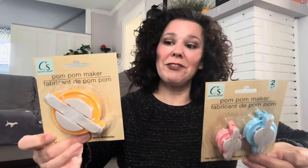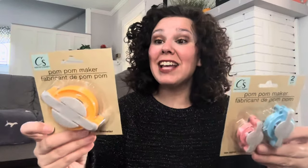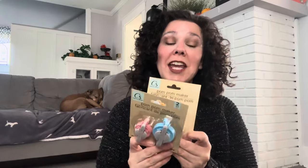In the crafting section I saw these pom pom makers by Crafter Square. They have three different sizes — a larger one, a medium size, and a really tiny one. I actually bought a set of these at my local craft store a few years back. To purchase two of these at Dollar Tree cost me less than what I paid for the entire set, and one of the kids broke one of my smaller sized pom pom makers, so I grabbed these just to have some extras.